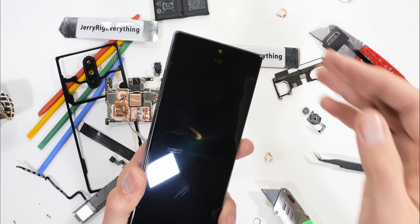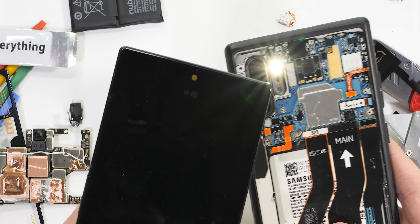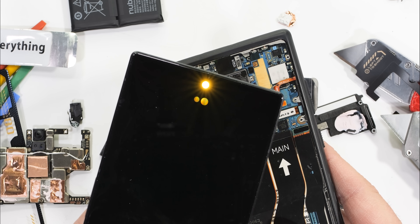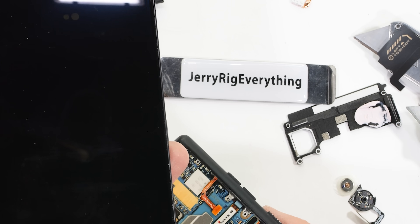The last thing we can take a look at is the edge-to-edge 120Hz OLED display. You can see where the camera unit and light sensors sit underneath the pixels. It's pretty crazy that the camera sensor can compensate for the yellowish shift from the lens — it's got to be like putting on yellow sunglasses and still seeing clearly. Thumbs up to Nubia for figuring that out.